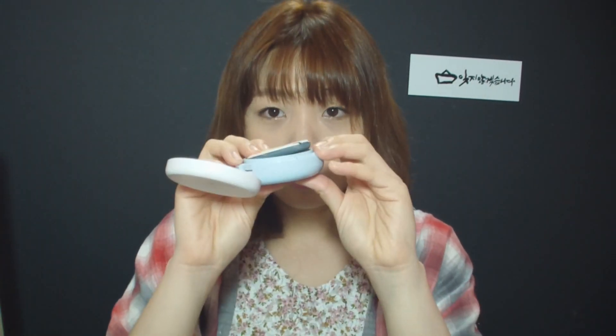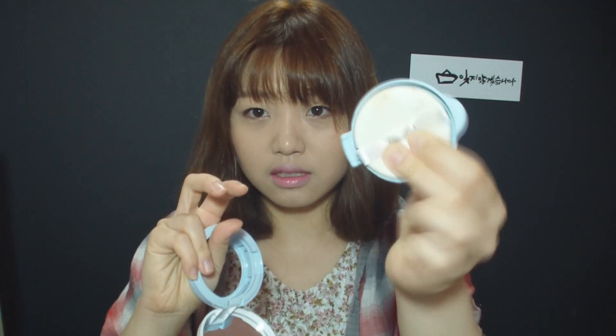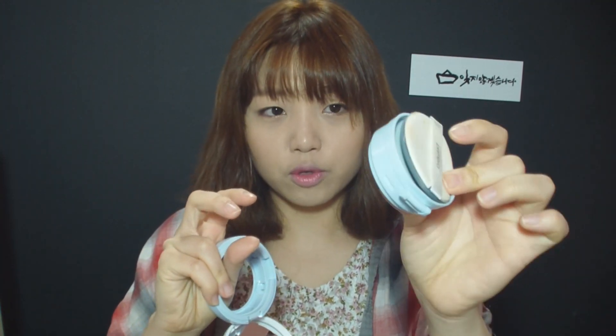So there you go — it comes with an air puff cushion. I think it comes with every refill, so in this refill you will have exactly this, except the puff will be clean.